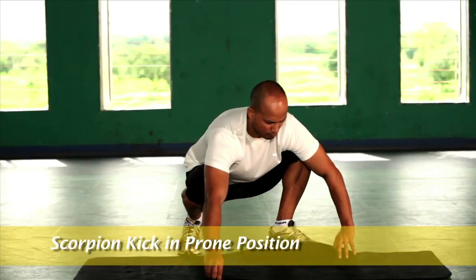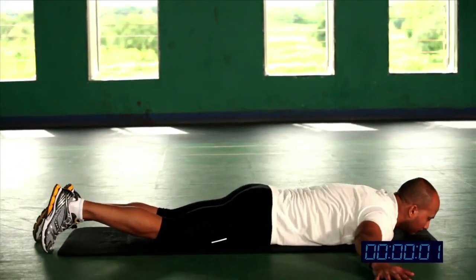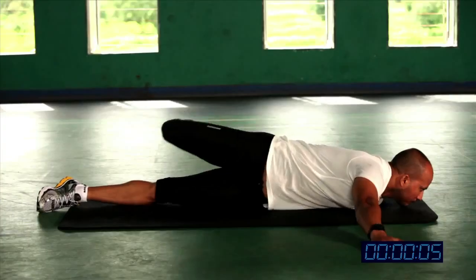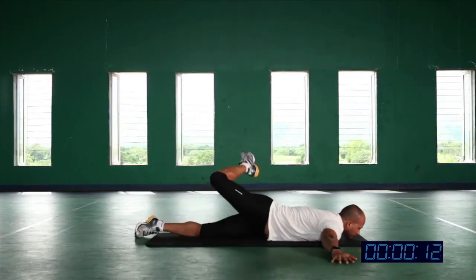Scorpion kick in the prone position. Now lie down on the ground on your stomach. Now raise one leg up, bend the knee. Now rotate. Extend your hip, feel the contraction in your hip and then come back to your original position.